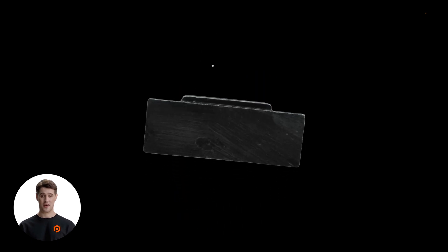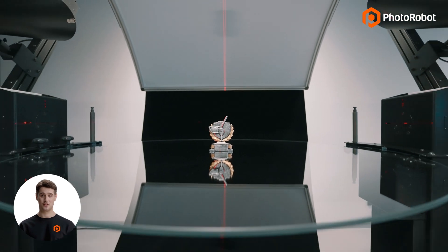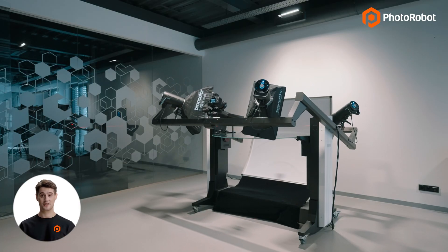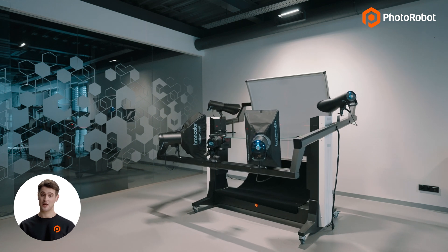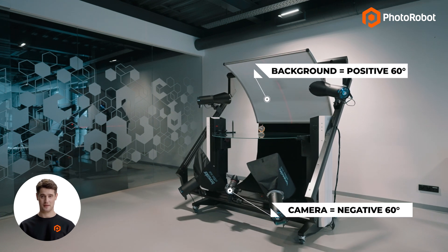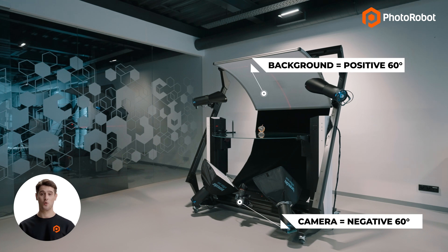This is in part thanks to the turntable's optical glass plate and built-in robotic arm, which enable the capture of all of these outputs in only a few clicks. The camera is positioned at a negative 60 degree angle below the optical glass plate, while the robotic arm mounts the built-in backdrop perfectly opposite the camera and behind the product, enabling the capture of quality photos on a pure white background from below or above the glass.